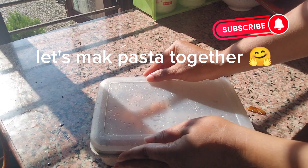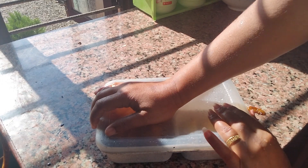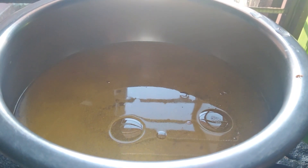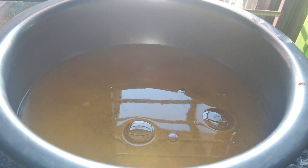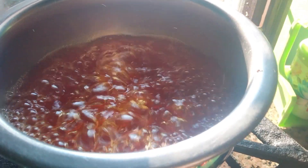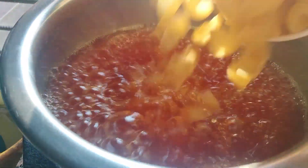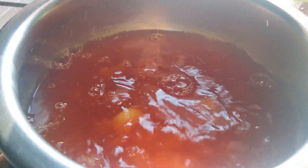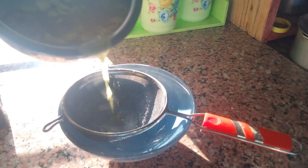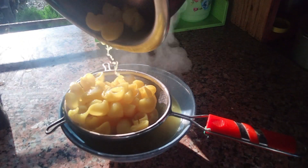Hello everyone, Namaste. Today we are ready to bring a place in the coffee box. In the water, water will be added to the soup. I will bring the water to the soup. We're gonna add the water to the soup.